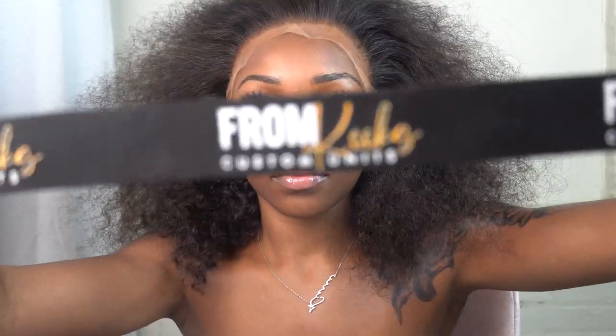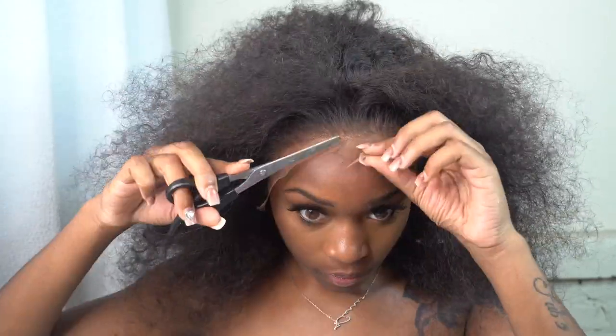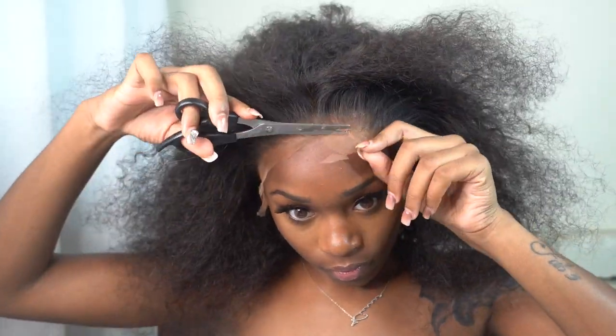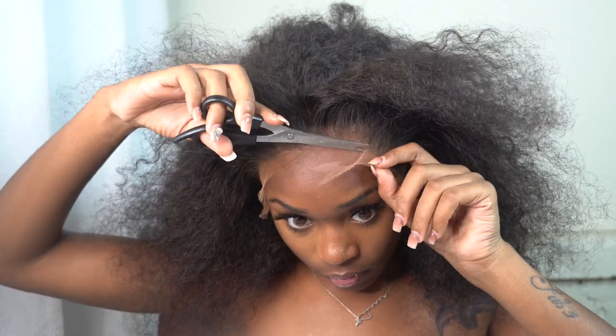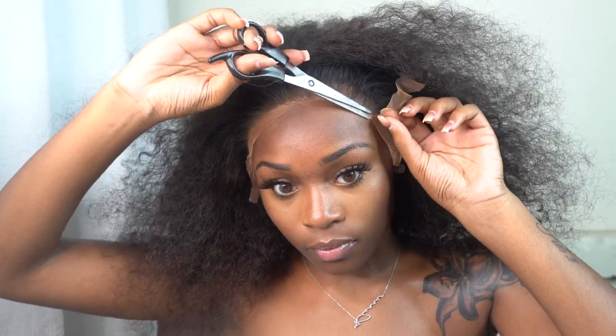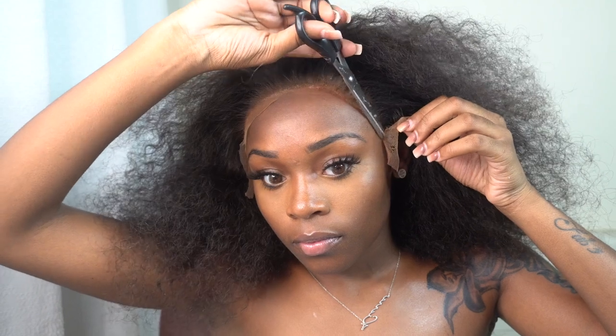I'm taking my Melt Band — you can see my little logo on it. I use the Melt Band for that extra hold. I use it before I cut the lace and after I cut the lace, just to make sure the lace is melted into my skin and won't move. When cutting your lace, get as close as possible to where you glued down. That extra lace is a dead giveaway that you have a wig on — cut off all the excess and get as close as possible.